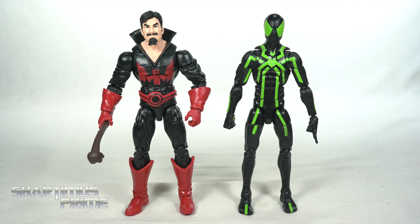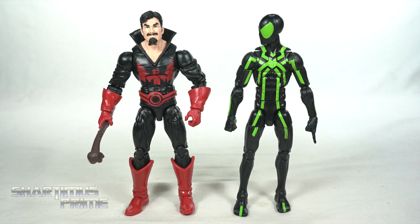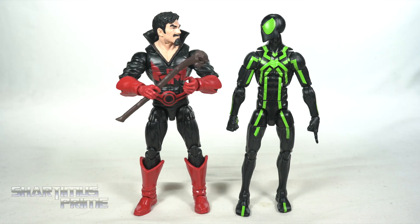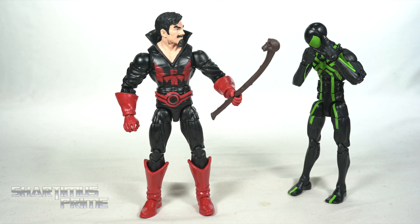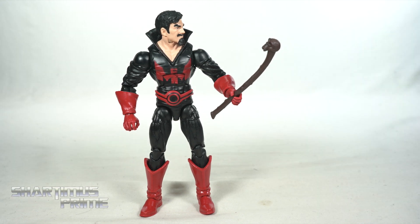Here's Black Tom next to your average six-inch scale figure — we have the Marvel Legends Big Time Spider-Man. Do you think I can borrow that back scratcher? Why does that smell like... and why is it all lumpy like that? Oh, gross — companion stick, gross!